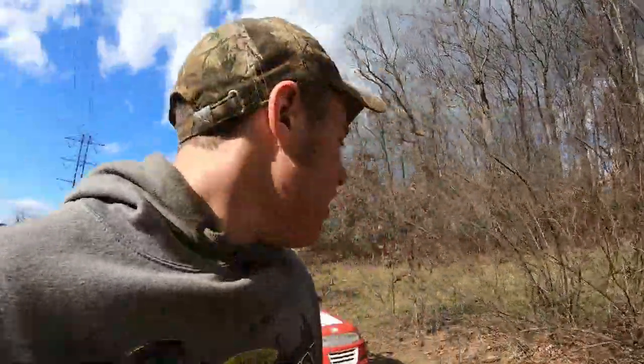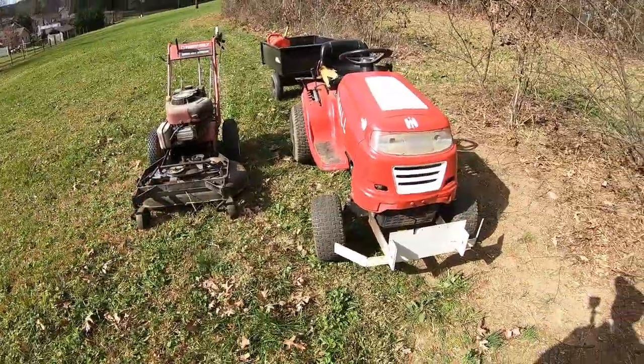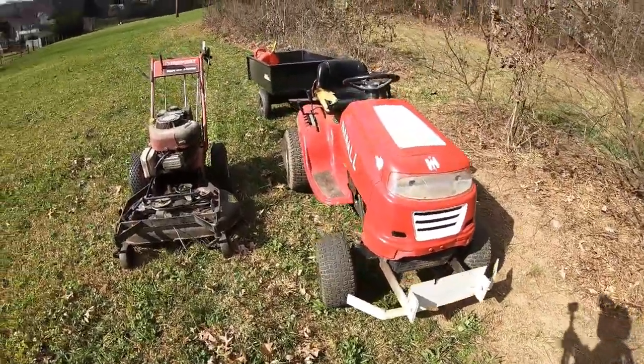Hello everybody, welcome back to the Top Garage. As you may notice behind me, we have all the equipment. What we have today is our walk behind, Farm All, and our dump trailer.